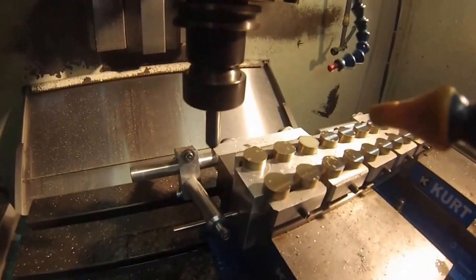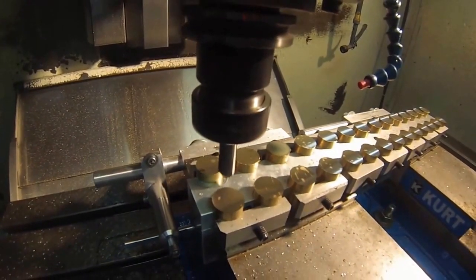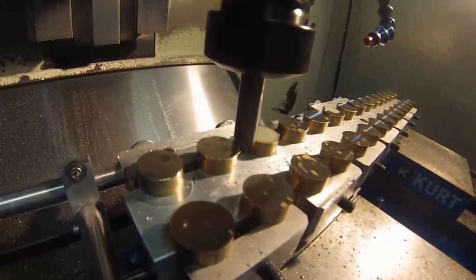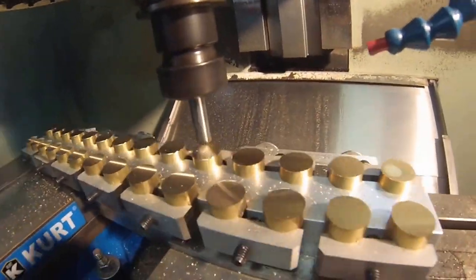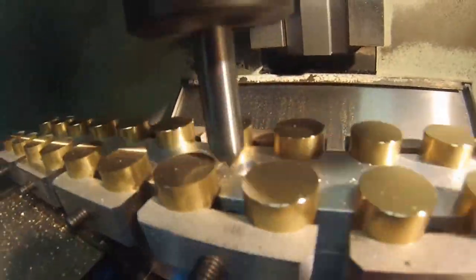We do have some burrs on the edges, so the next tool is going to take care of that — times 28 pieces. Okay guys, real time: eight minutes. We're going to drill and tap every one of those, and this is where it gets wet.